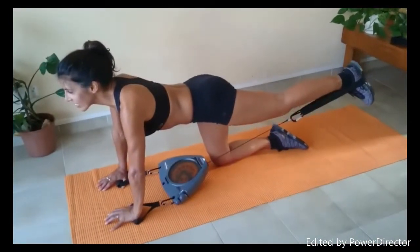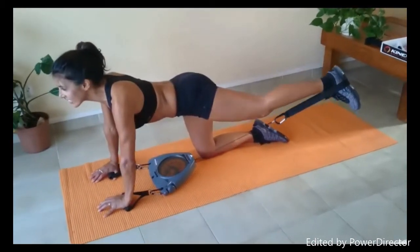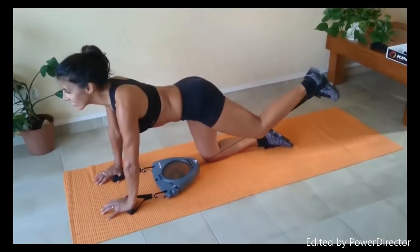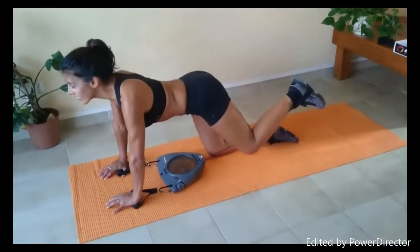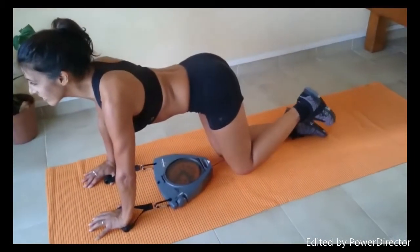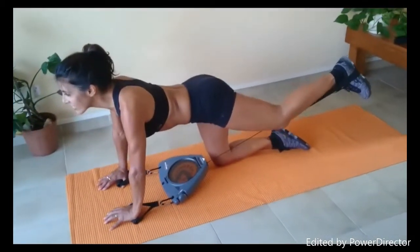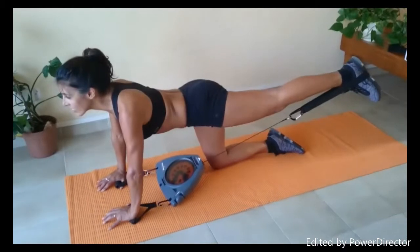Next exercise — change the setting, and she's working everybody's favourite: glute, low back, and thighs, the whole legs, low back. It's excellent for posture and for developing muscle strength in the lower extremities and low back.